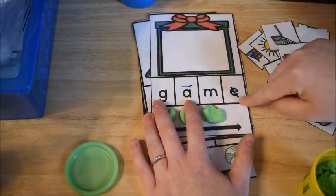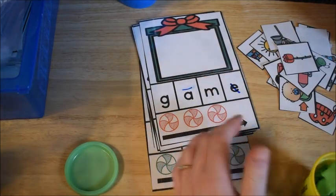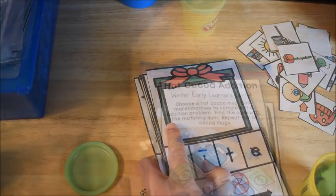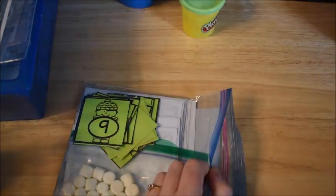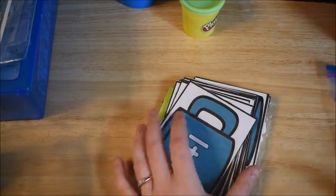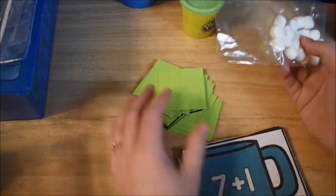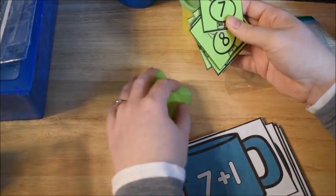You can see from last year we had the long vowel marked with a dry erase marker, so I can erase those next time we use them. This will be a fun activity for him this week. This activity comes from my Christmas Activity Centers bundle, and the next one comes from my Winter Activity Centers bundle. I'll leave links below.